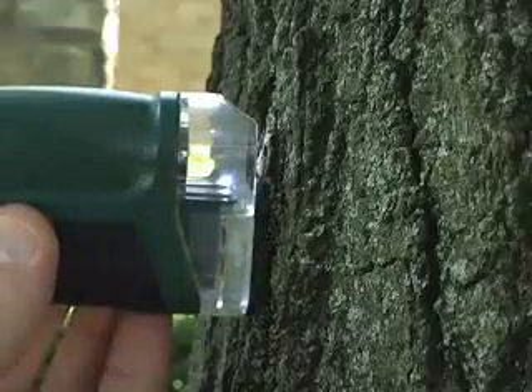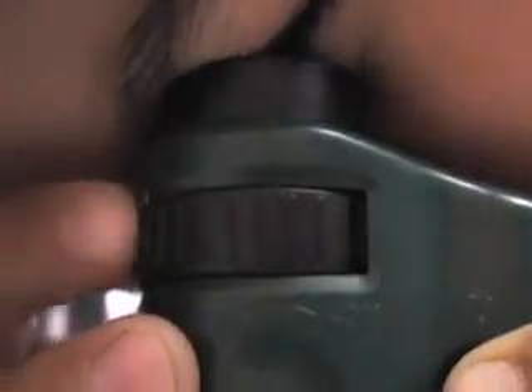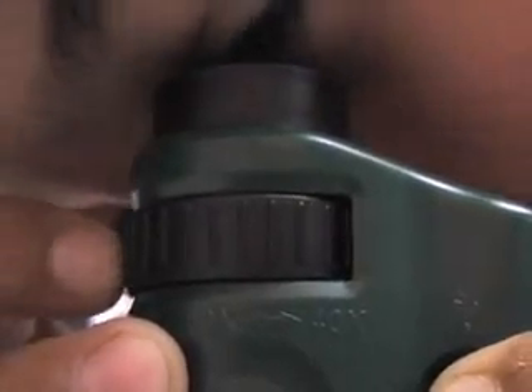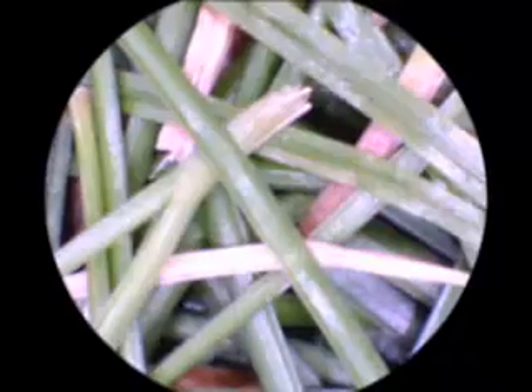Simply place the Microbrite directly on any subject to see a magnified view, or use the included base to view specimen slides. Turn the zoom lever left to right to achieve anywhere between 20 and 40 times magnification. The object can be focused by turning the focusing wheels left or right until the image is clear and sharp.